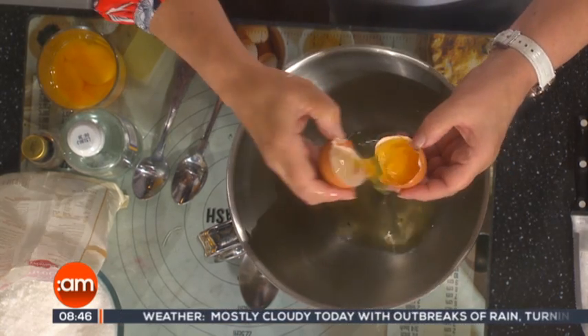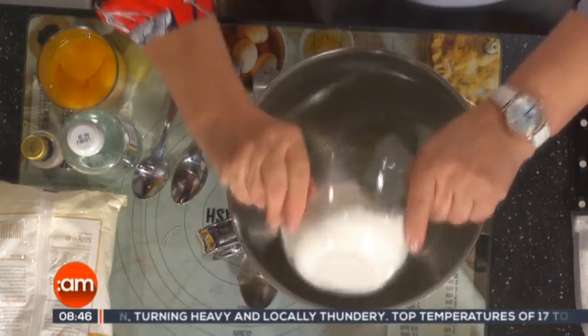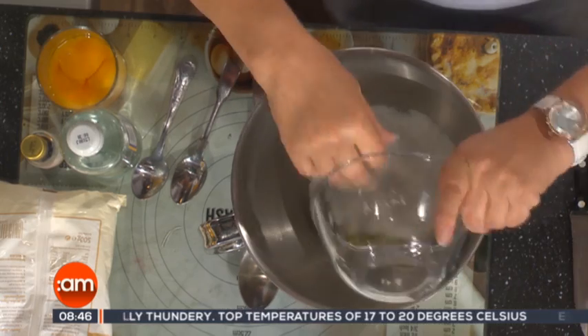So three egg whites into the mixing bowl. To that we're going to add 12 ounces of granulated sugar — the ordinary sugar you put in your tea.